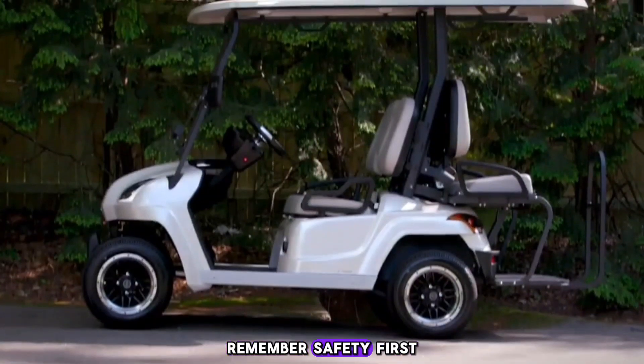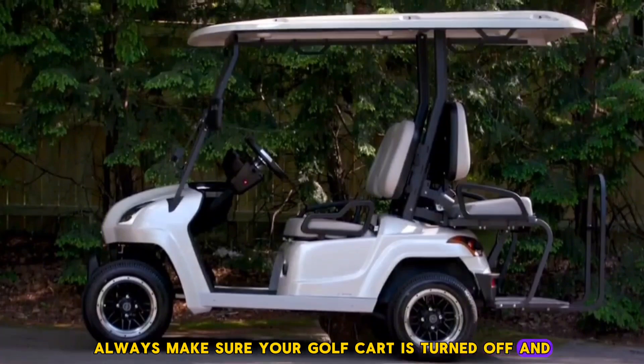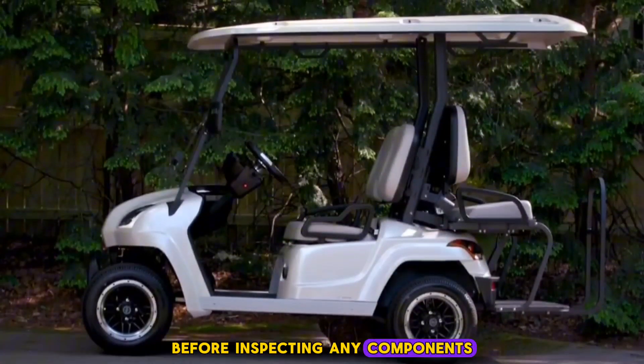Before we start, remember: safety first. Always make sure your golf cart is turned off and disconnected from the charger before inspecting any components.